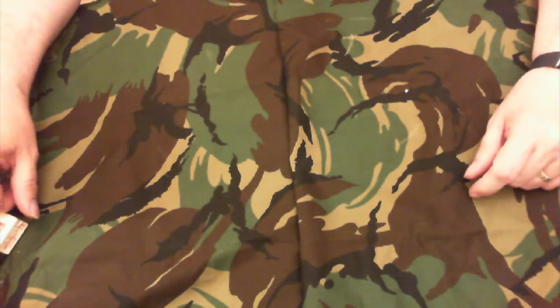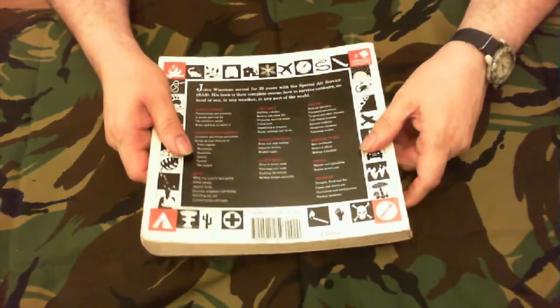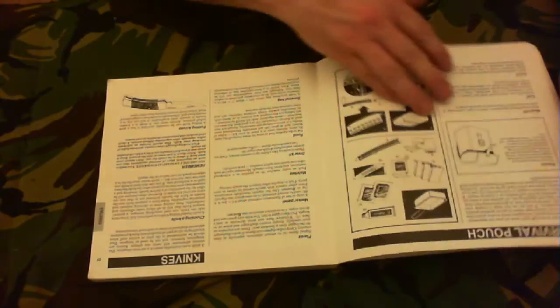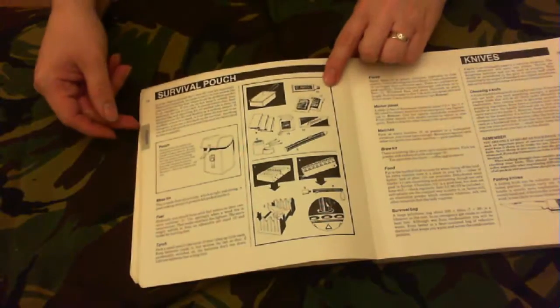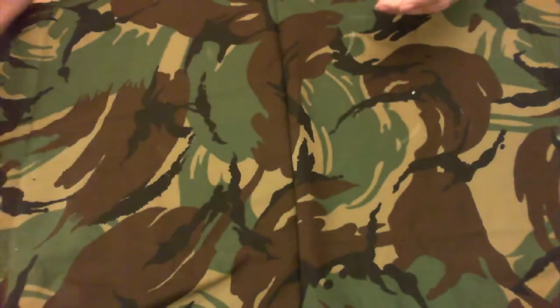Hi guys, so I've been in the loft today and what did I find — the SAS Survival Handbook by John Wiseman. This book is one of the original prints, you can see the price: nine pound ninety-five. Along with it there's a survival pouch. Using this as a guide I created my own survival pouch, going back probably 20 years — before my oldest daughter was born; she's now 18.